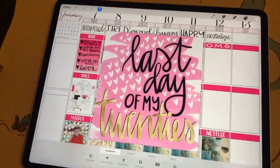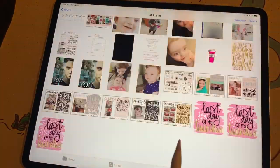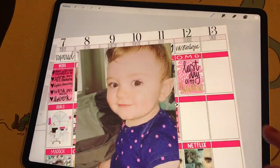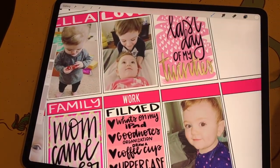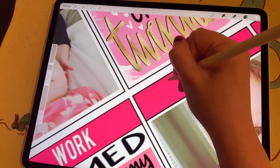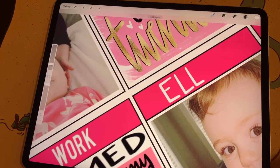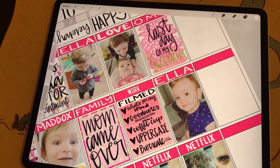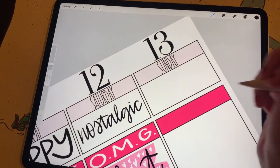Then I get that sticker placed under my box for Saturday, and I bring in a picture of Ella that I took that day after nap time and place that in my second box for Saturday. My camera gets super shaky for a second but I adjust my base so it stops — I promise it doesn't do that for the rest of the video. Then I create a header for Ella, and then I move on to Sunday.